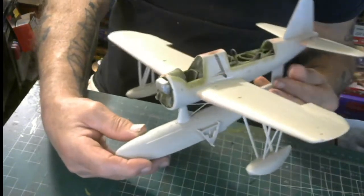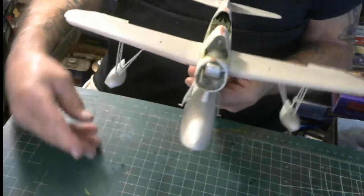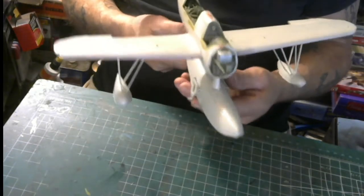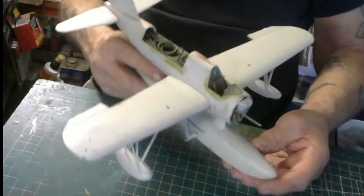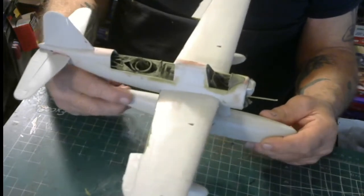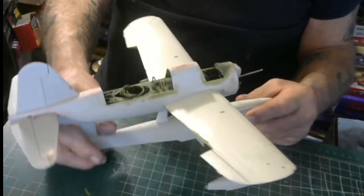This kit goes together very well. Like I say, I would not suggest a novice working on this thing — it can cause a lot of problems. A lot of small parts, and the fitting of the fuselage, the fitting of the wings — everything's got to be dialed out. This is actually an expert model.